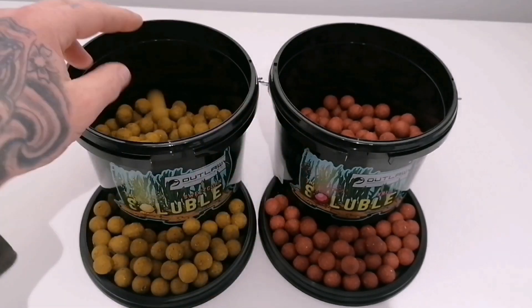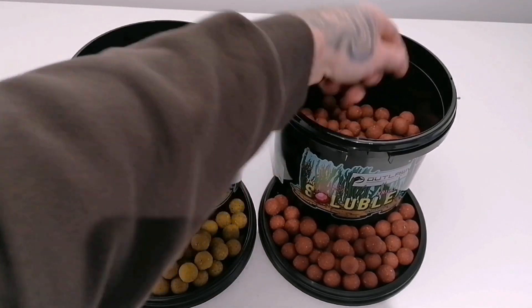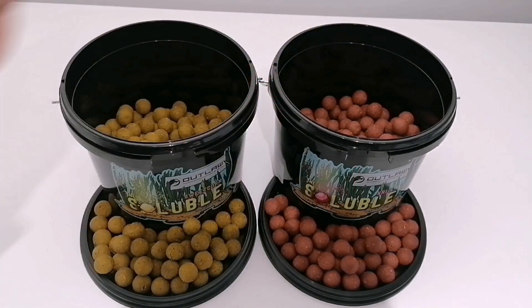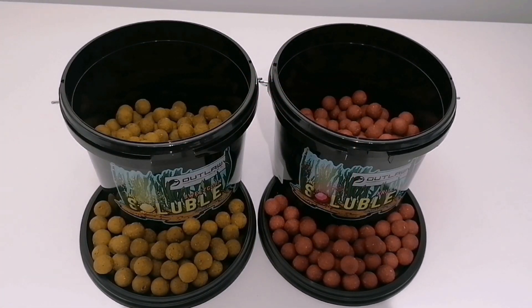You want these on the lake bed and you want these breaking down as soon as possible. What I'm gonna do is drop some of these in a glass and then film it over intervals of an hour, two hours, three hours, and just see how quick they break down.